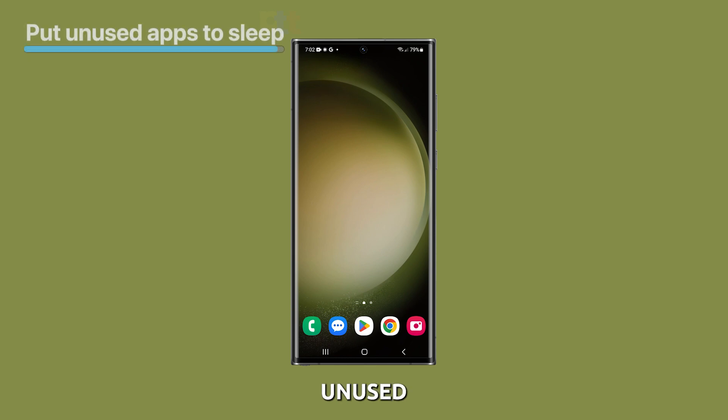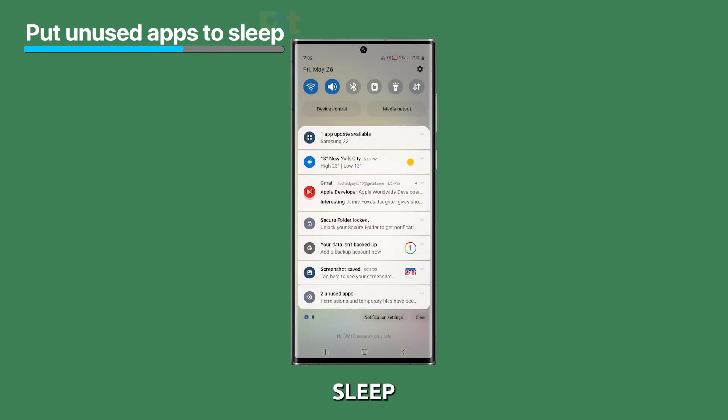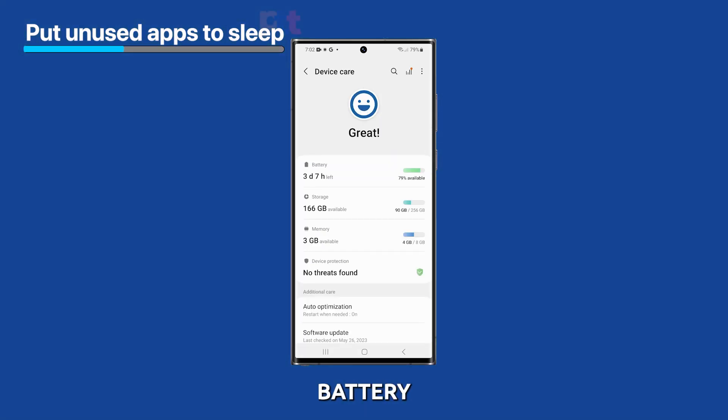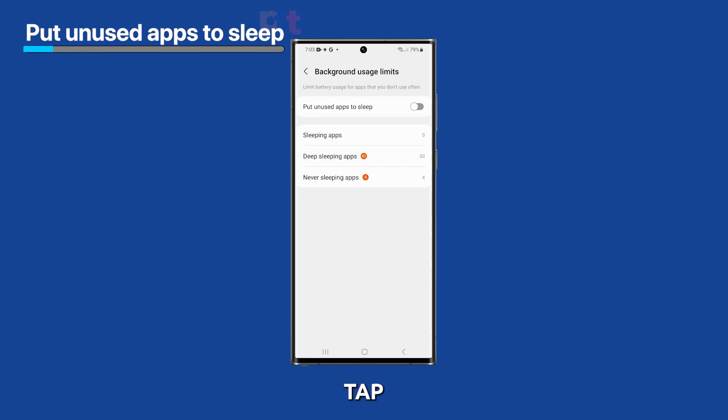You can also put unused apps to sleep. Sleeping apps won't run in the background and won't use any battery power. To put an app to sleep, go to your settings and tap on Battery and Device Care, then tap on Battery. On the next screen, tap Background Usage Limits and then tap the switch next to Put Unused Apps to Sleep.